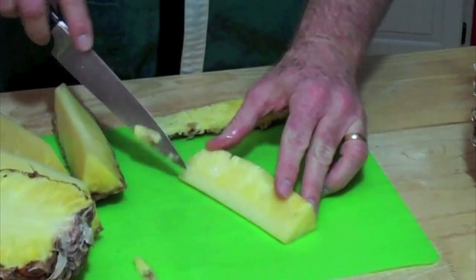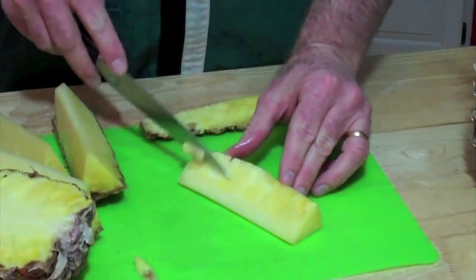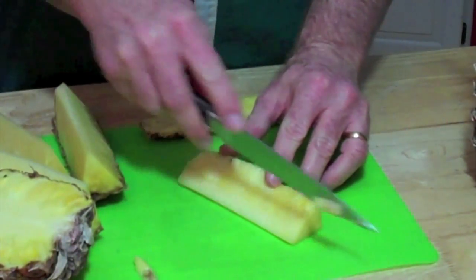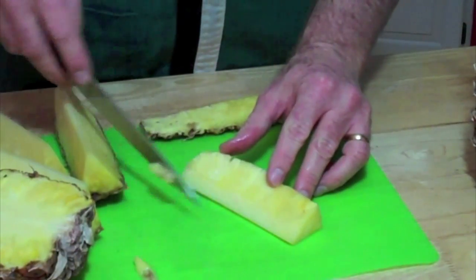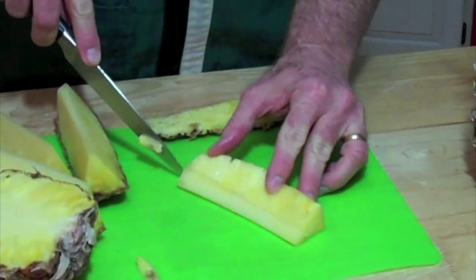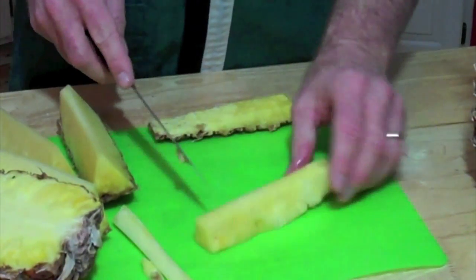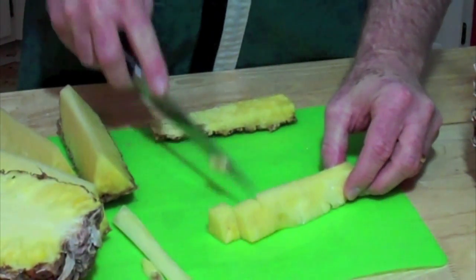Now you've got the core that runs down here and that's easily identifiable. You can see the softer fruit right here and then the tough core. It has a vertical grain, I guess we would call it. So you just pull that out, cutting across that grain right there. And there you are — a wonderful, delicious piece of pineapple.